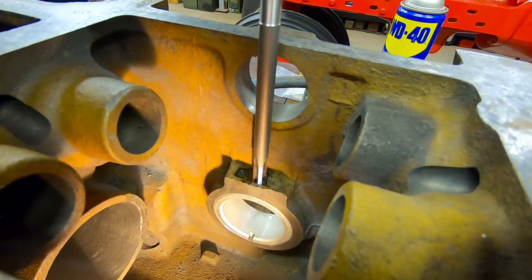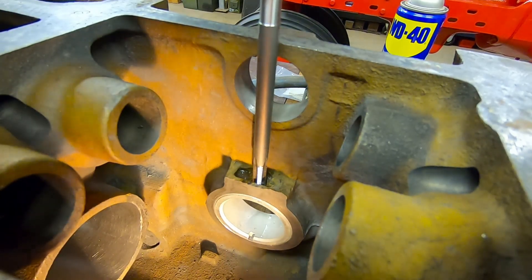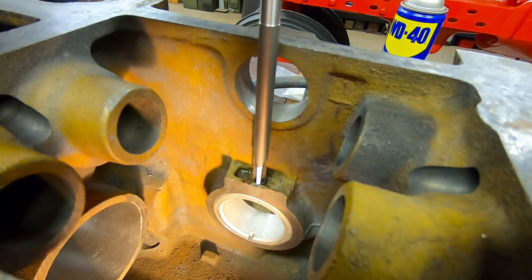Welcome back everybody — an explanation as to what is going on coming soon.